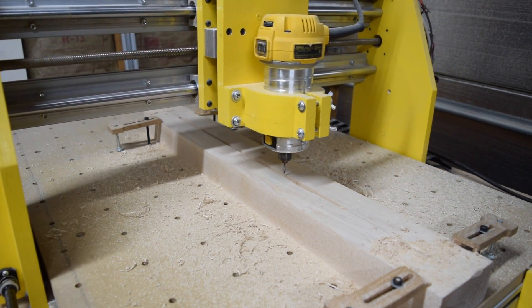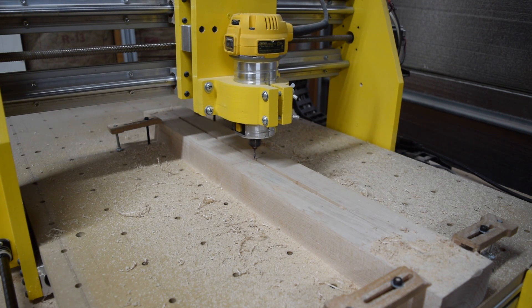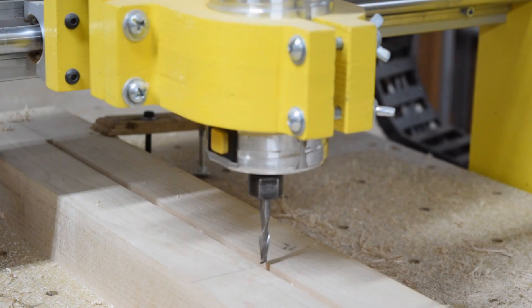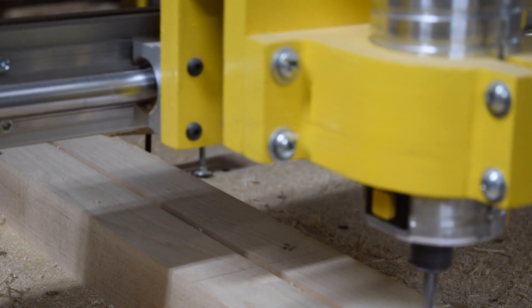After cutting the slot, the router automatically returns to the home position at the exact center of the blank. From there I can raise the router up and switch to the next bit, which will be a quarter-inch diameter two-flute spiral down-cut bit. I'll use that to carve the front of the headstock.